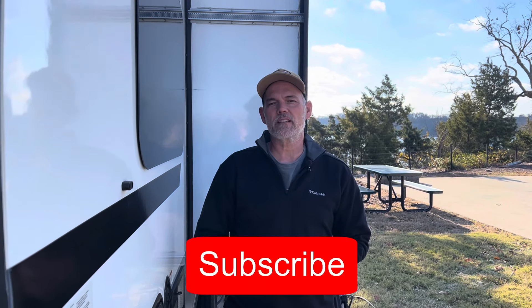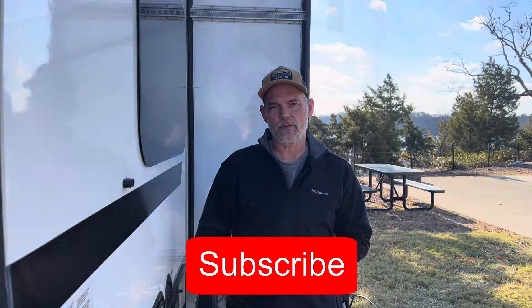If you'd like to see more of these videos, please like and subscribe, and as always, Desi loves it when you hit that notification bell. Hit the bell!